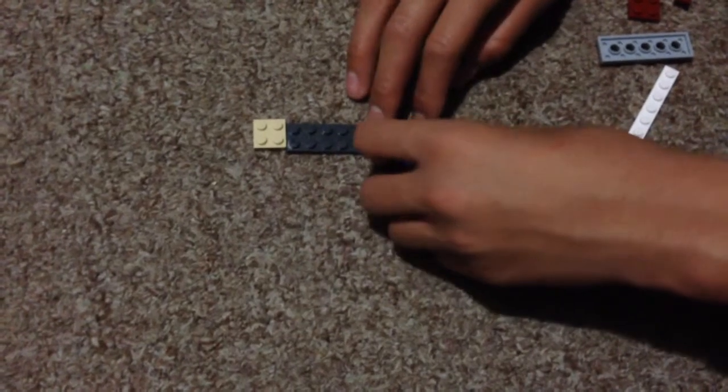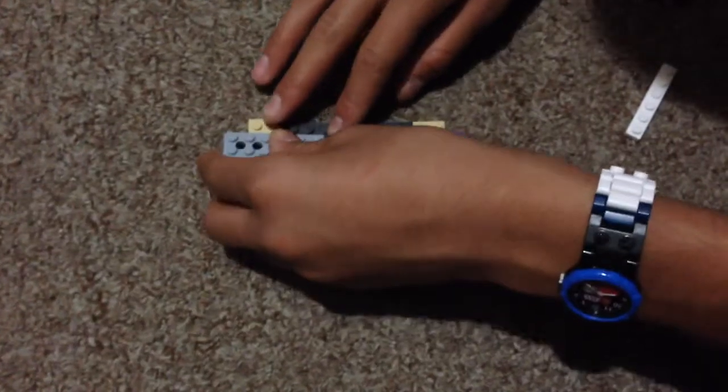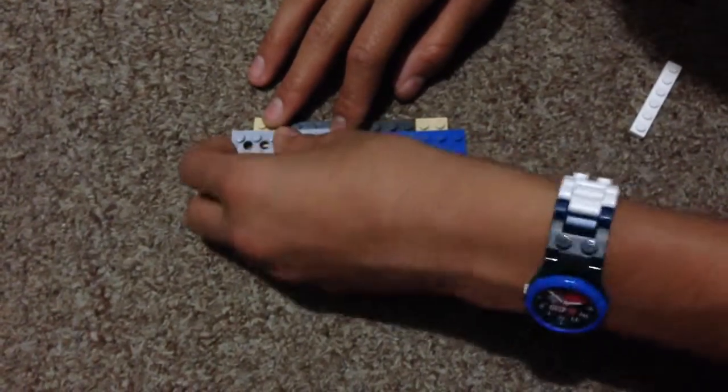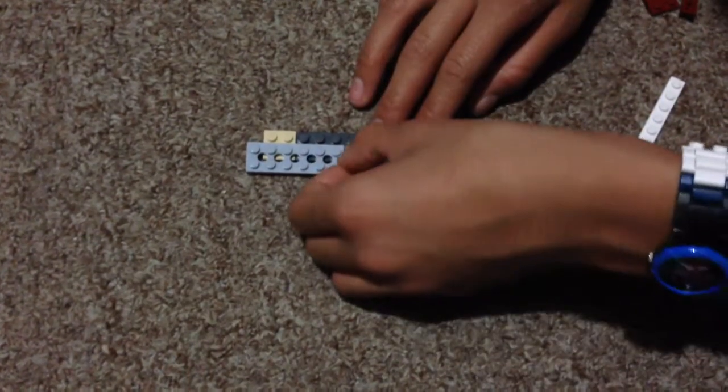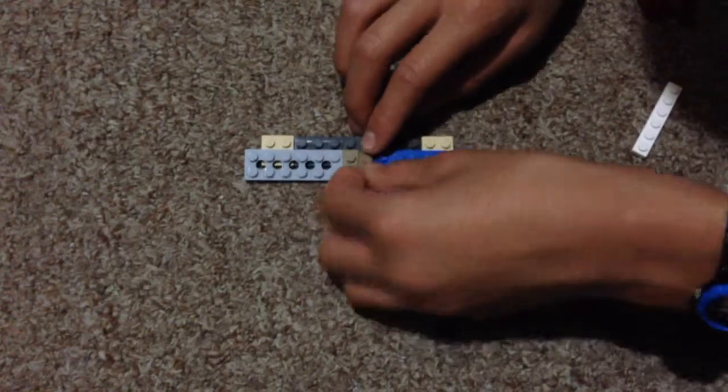You're going to add it right there, and you're going to add another one right on the other side. Then you're going to grab a 2x1, you're going to add it right there in the middle, and another one in the middle.